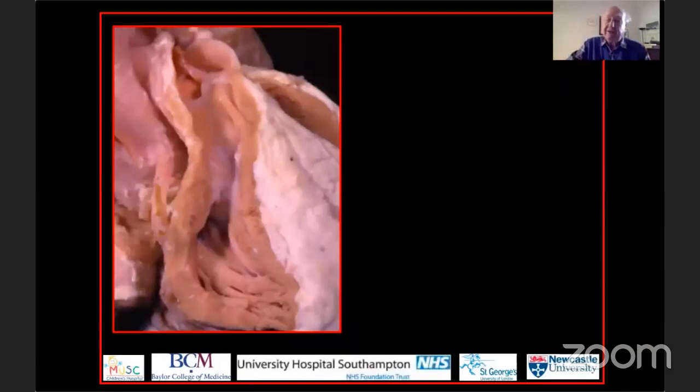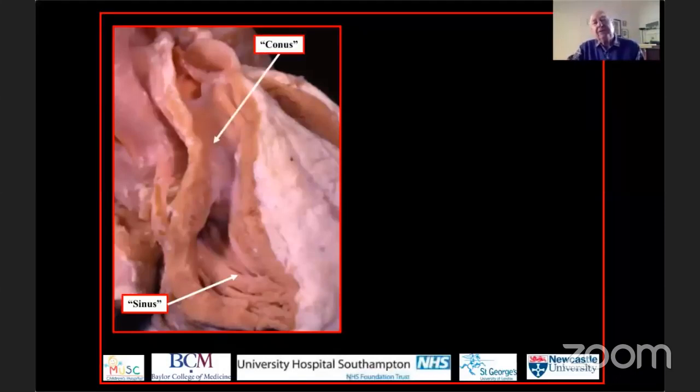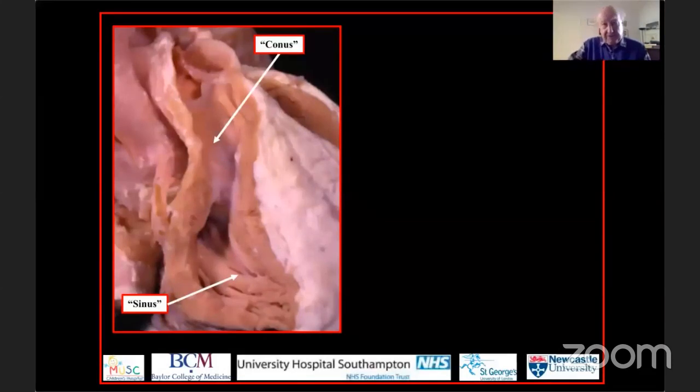Here we see the anterior small chamber in tricuspid atresia that pumps blood into the pulmonary circulation. When I started my career, it was usual to describe the apical part of this ventricle as the ventricular sinus, and then to describe the long component of this hypoplastic right ventricle leading up to the pulmonary trunk. This is a heart with concordant ventricular arterial connections and tricuspid atresia. The outflow tract was called the conus, and many still consider this to be a conus.